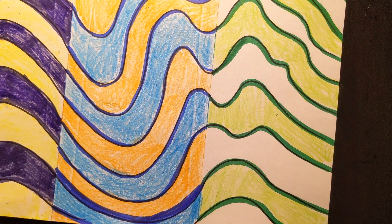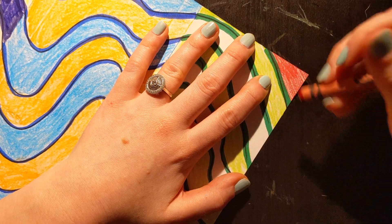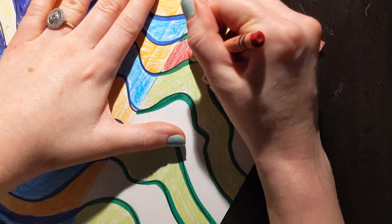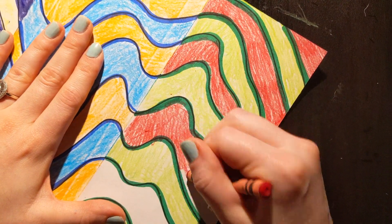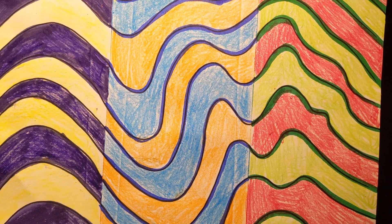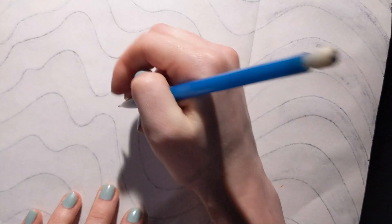Now I'm going to use my red. When it comes to coloring along the edge, I like to just go in one direction — it just makes it a little bit easier. And that is it once you are done with your project. You can flip it over and write 'complementary colors' if you'd like. That helps you remember. And you are all done with your project.